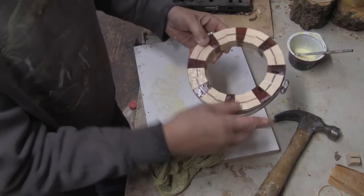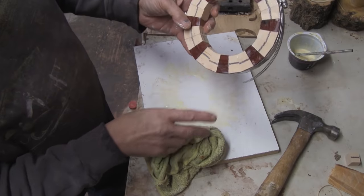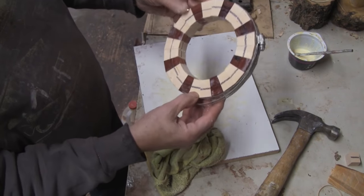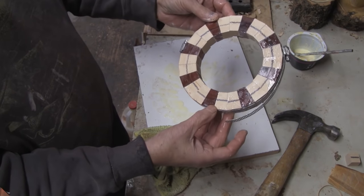I'm just going to show you gluing this one up because there's a lot of them and there are more steps to do to these rings before we even get to gluing everything together.